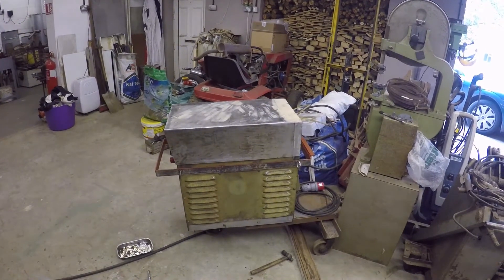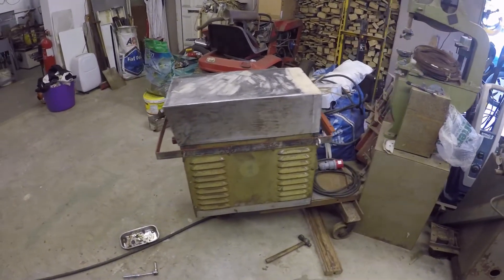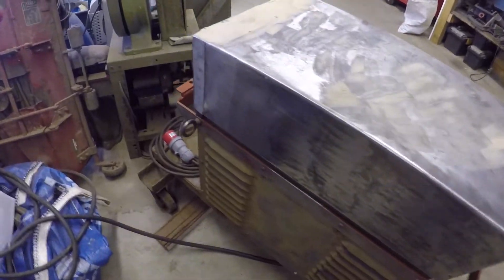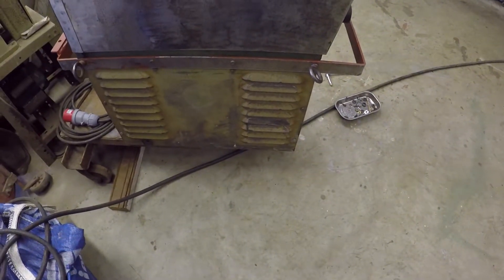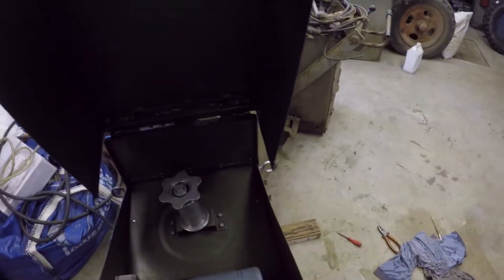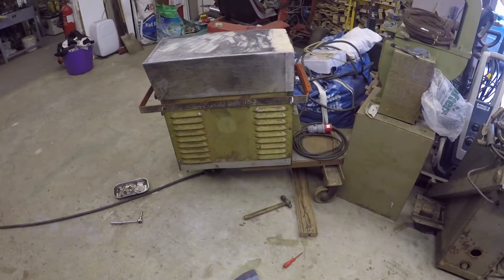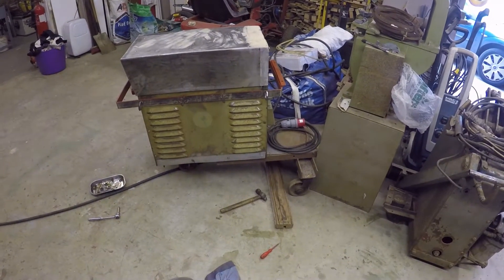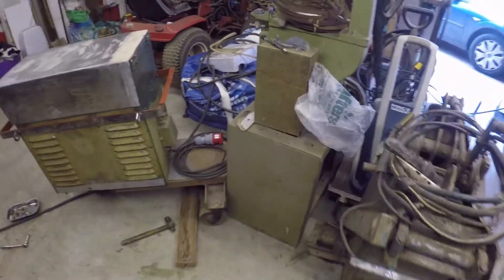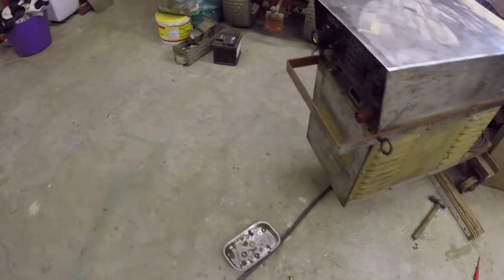Good afternoon, it's Monday, about 4 o'clock close of play. I've got the steel handle back on the welder, got all the side panels on, got the filler on the weld. I haven't rubbed it down yet, so we're really all done and ready to turn the welder over, take those wheels off and put proper casters on it so it's lower down and doesn't topple over.